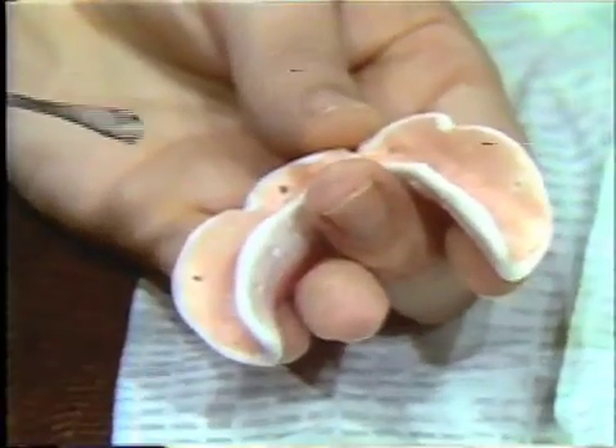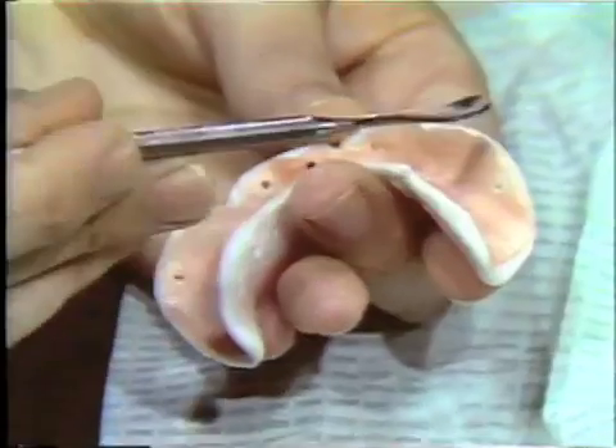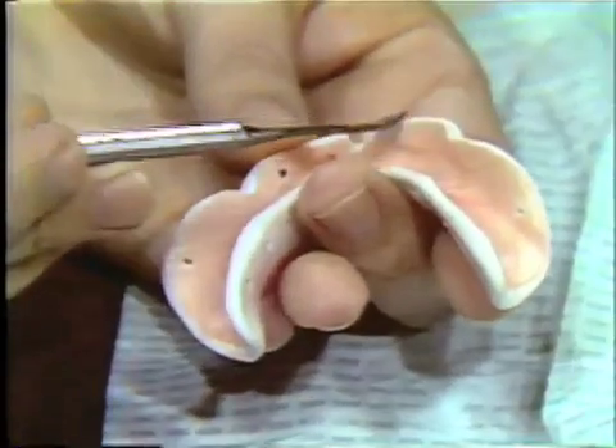There are also some things I'd like to indicate in looking at the tray: we have the lingual extension, the buccal extension, and the labial extension.